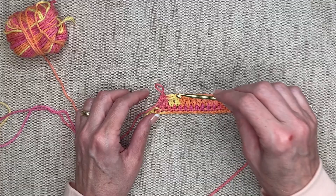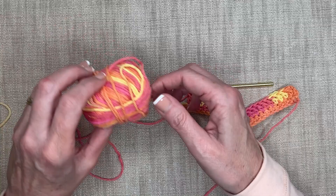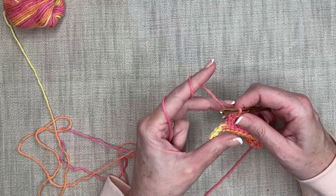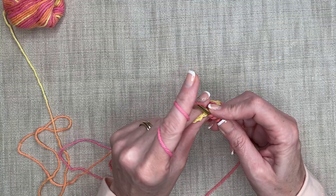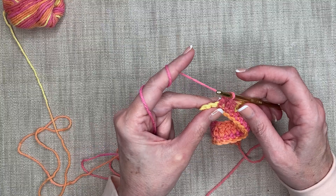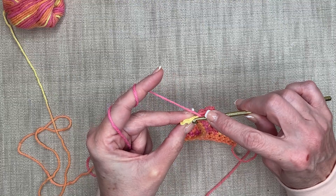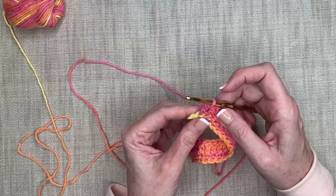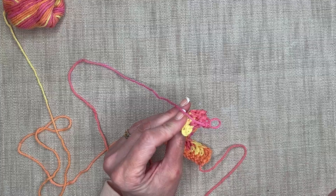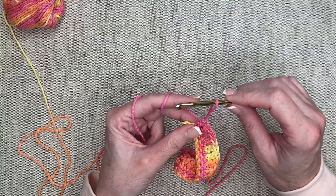So I've got double crochets all the way along. I've just got a couple left because I want to show you how to turn. I've got one, two, three stitches to go. Yarn over, go into that stitch, pull up that loop, yarn over, pull through two, yarn over, pull through the last two. Here's another one — yarn over, go in that stitch, yarn over, pull up that loop, got three, yarn over, pull through two, yarn over, pull through two. And I've got one more stitch. Sometimes people will stop here, but there's one more on the very end — it's kind of slanting up, it's the one where we turned that corner.